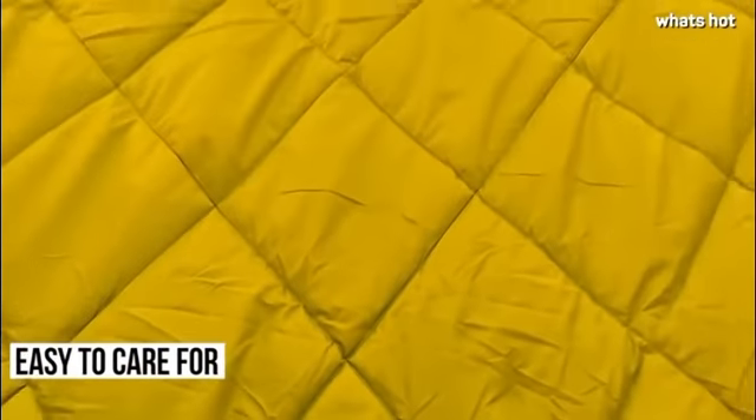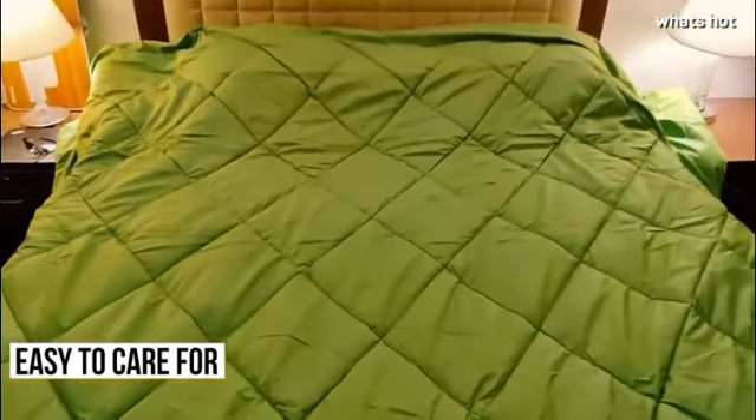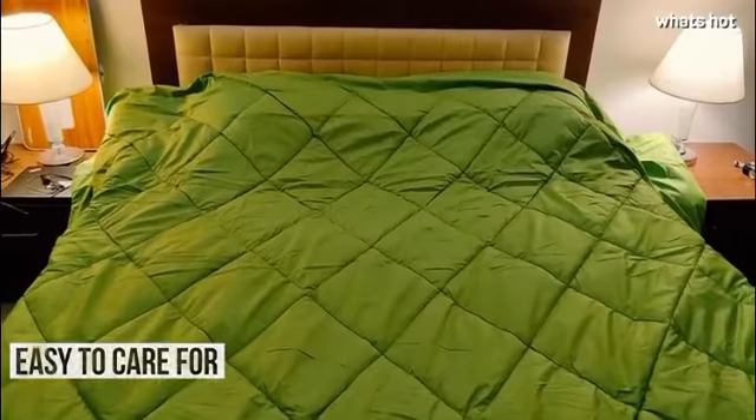You can either use it at home or take it with you while travelling. In fact it makes for a great companion while camping.